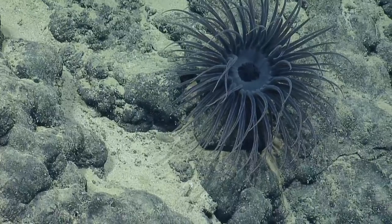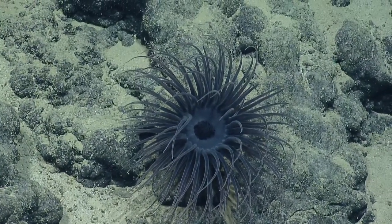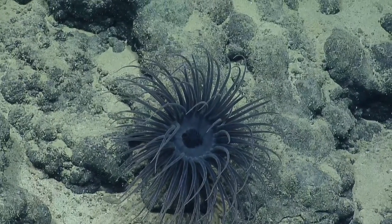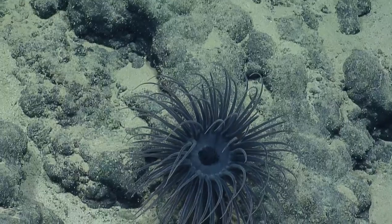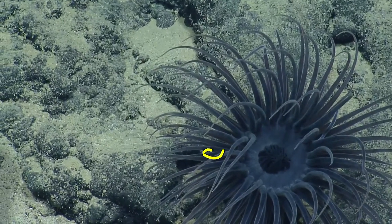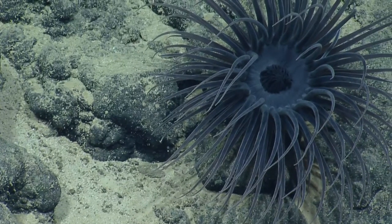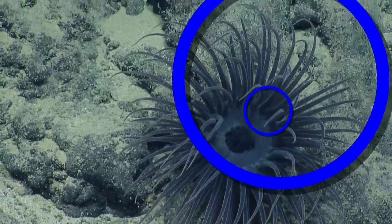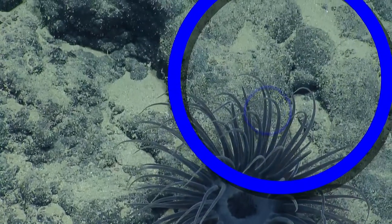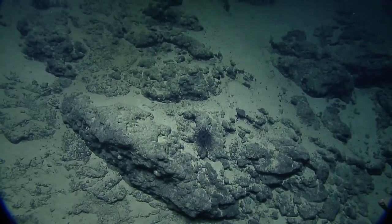We'll leave that to our science ashore. So with these two rows of tentacles, the mouth is within the inner ring there. Ashley, did you get an okay shot with the lasers? Yeah, we're good. One ring, two rings — that's really cool. That was a beautiful creature.